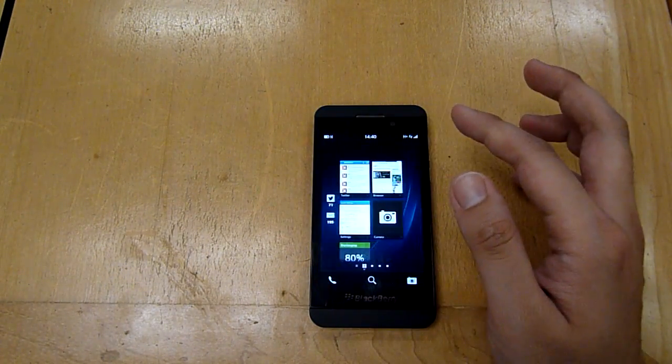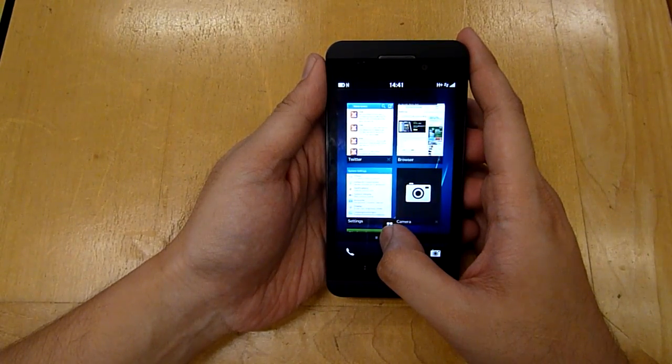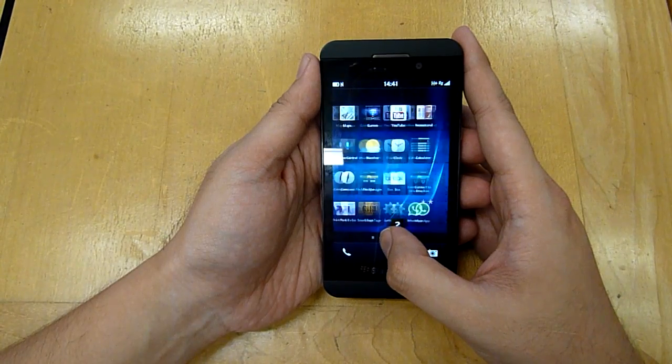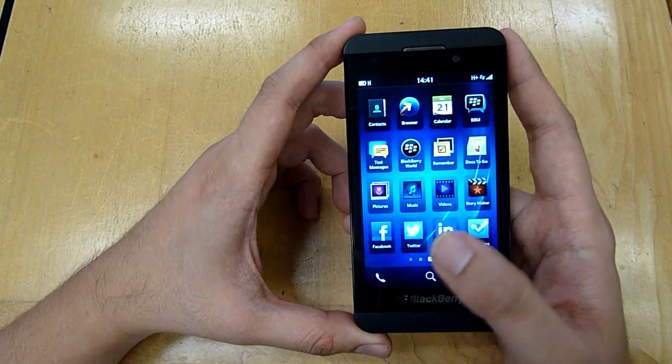In terms of screen panels, the left side houses the BlackBerry Hub, the second pane houses multitasking applications, and the rest on the right shows all your installed applications. In terms of native apps, it's quite limited at the moment, but you do have essential stuff such as Facebook and Twitter.